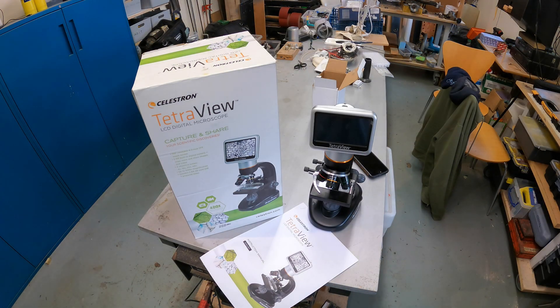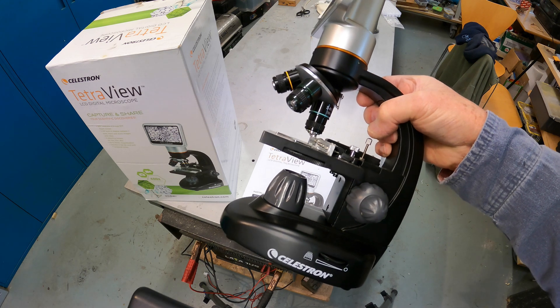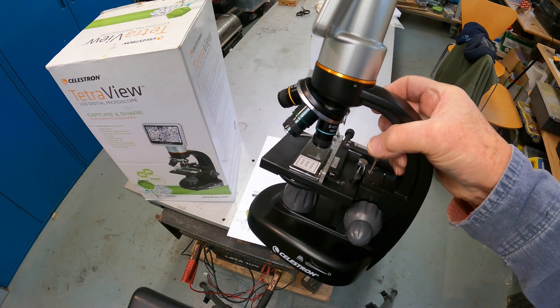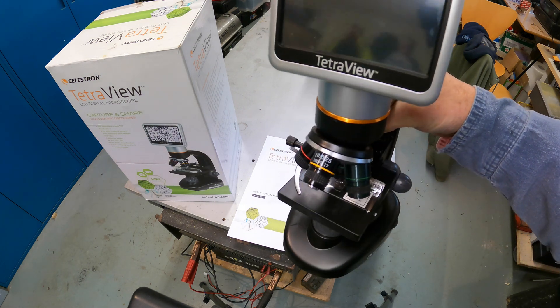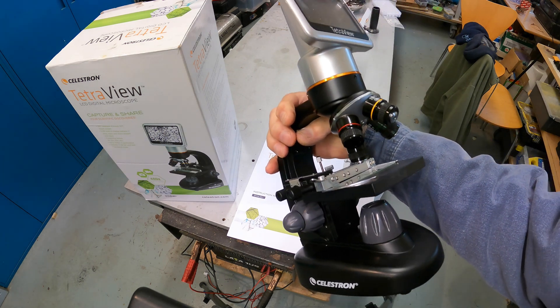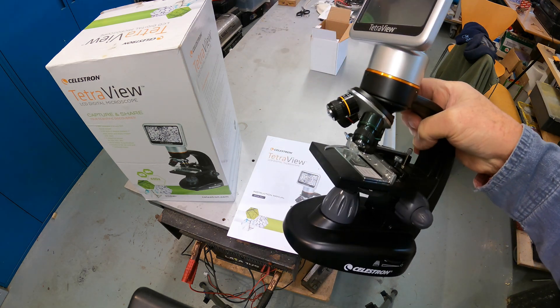I bought this for our nearly eight-year-old grandsons. Obviously it would be mum or dad operating it for them in the early days. I hadn't used a microscope before and when I first unboxed it, it wasn't that intuitive to use and it took a bit of studying before I understood the setup and the controls. So with this little video, I hope I can show the boys and their mum and dad how to get into it a bit quicker than I did.